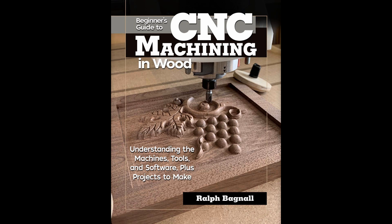You can learn more about choosing and using the best bits for the job in my book, The Beginner's Guide to CNC Machining and Wood from Foxchapel Publishing.